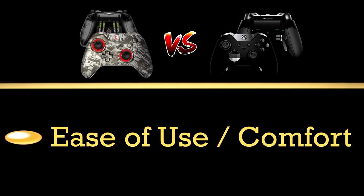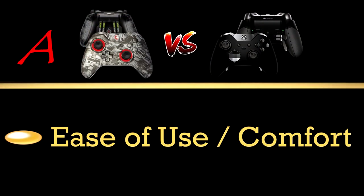Moving on to the Scuff for ease of use — it's very easy to use. All the buttons press nicely. The paddles, which are the most important thing, press very well. Unlike the Elite controller, they don't come off unless you have the special edition Scuff where you can remove them. Otherwise they stay on — you can put the controller down and they will never come off. That was a big plus and I give it an A in that category.